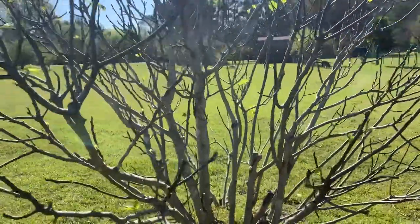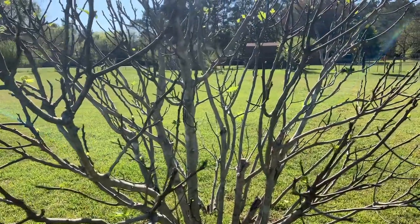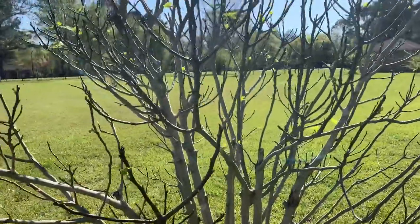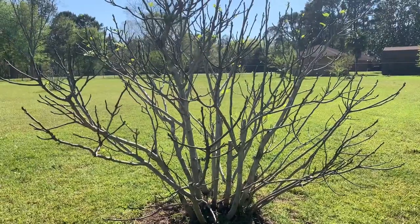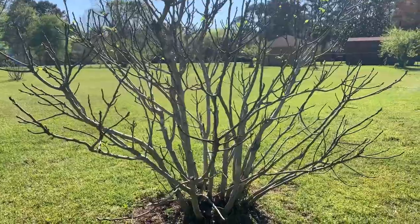Good day everybody. Today is a beautiful April evening and I want to go over the development of a fig tree during the growing season, all the way up till the time it takes to get fruit. Basically if you're thinking about growing a fig tree, it'll give you some idea of what to expect.